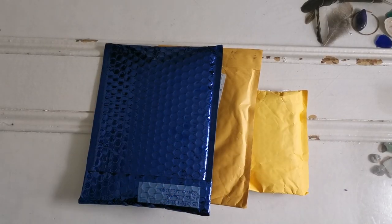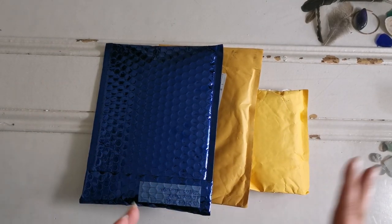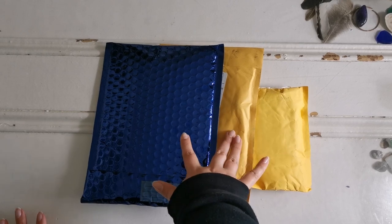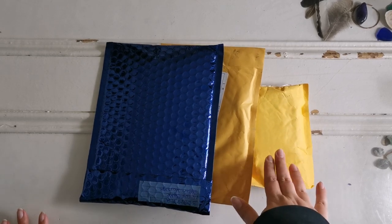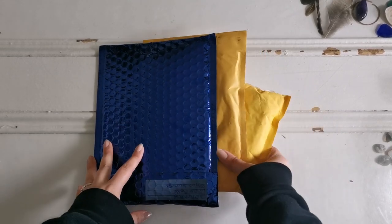Hello everyone and welcome back to my channel, my name is Rachel Ray and today I have a little unboxing for you — a mishmash of stuff that is diamond painting related. I know that these two are definitely diamond painting. This I believe is a gift from my mom; she's very good about remembering me and sending me little things, so we'll open that one last. These two I definitely remember ordering, so we're gonna get into them first.